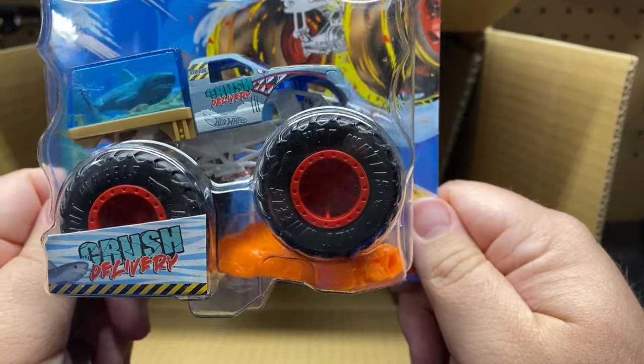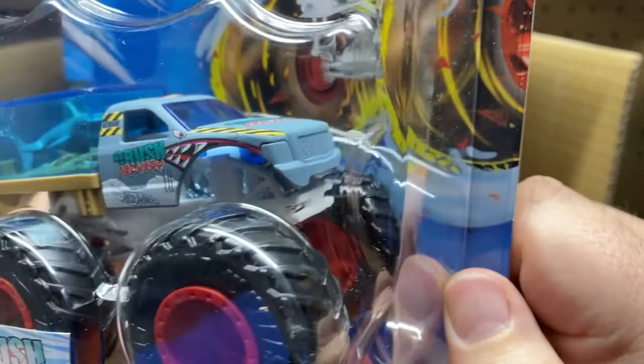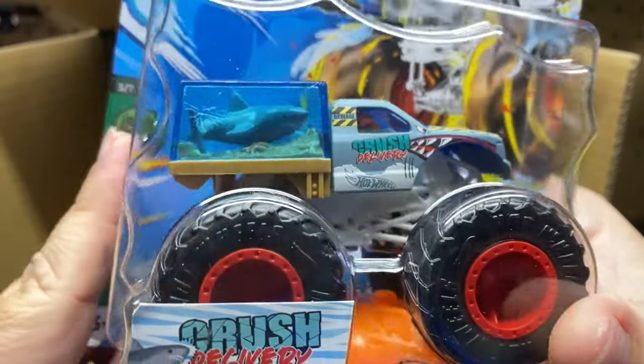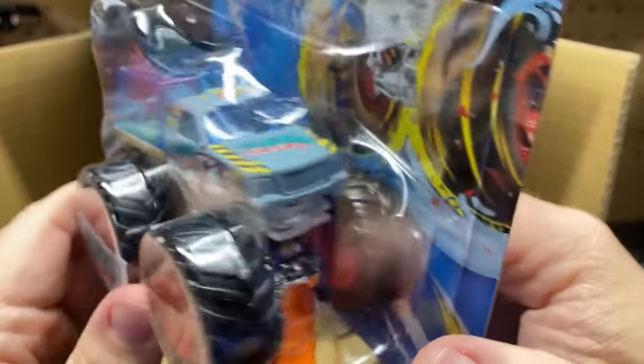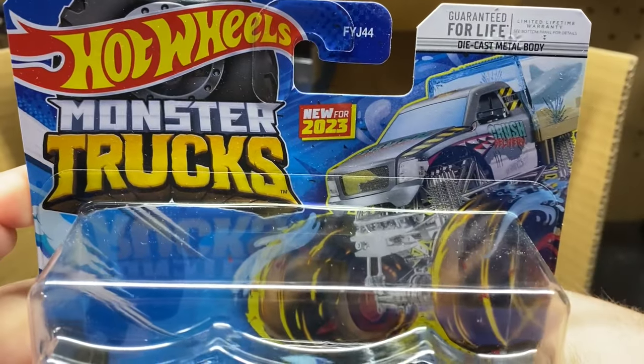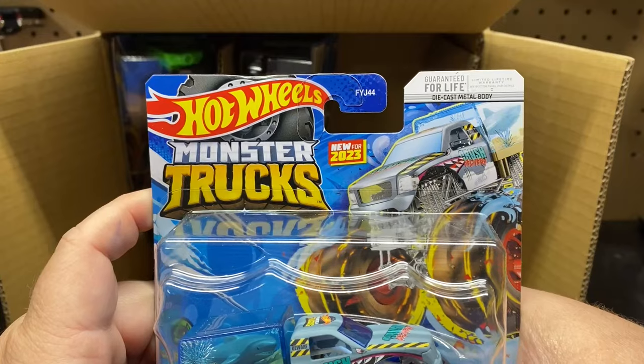Next one up we have the Crush Delivery, which actually looks pretty cool. It's got like a fish tank in the back that's all cracked with a shark in it. That is pretty cool — that's another new casting.